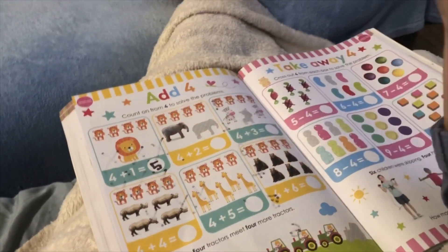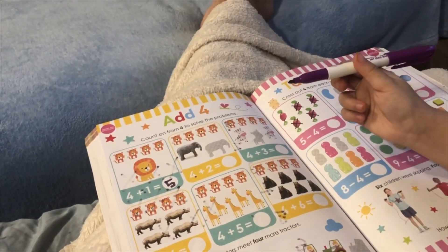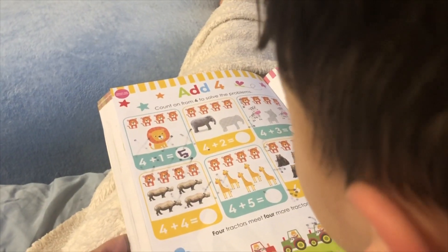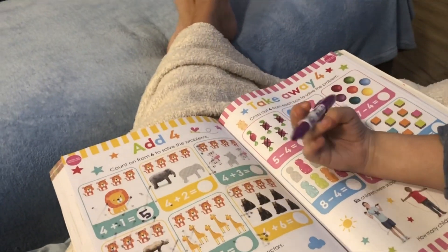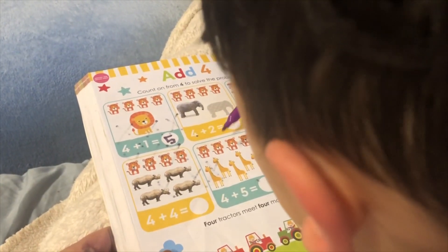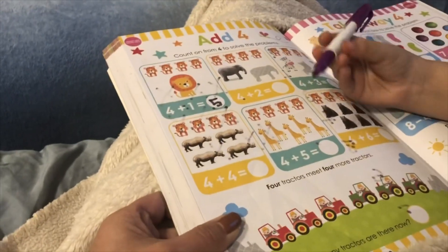Now I'm going to do four plus five. One, two, three, four, five, six, seven, eight, nine? Is it nine? Wait. One, two, three, four, five, six, seven, eight, nine. Is it nine? Yes, it's nine.